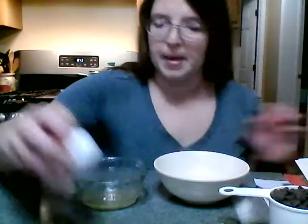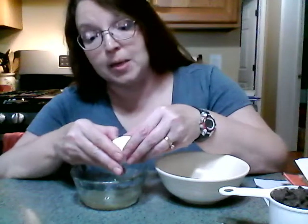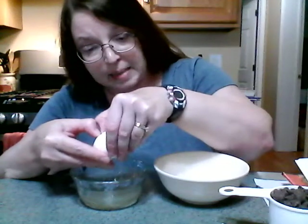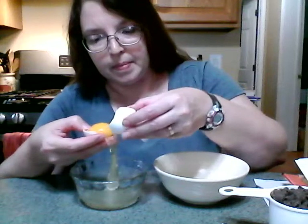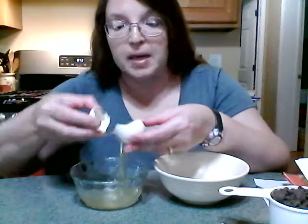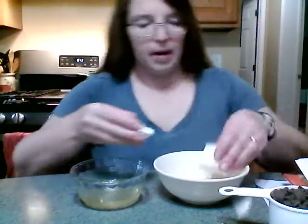This egg is kind of fresh, it has a nice clingy weight — there we go. Save the yolk for a recipe. I'm gonna save the whites too, I'm gonna put them in the freezer. All sorts of things you can do with egg whites once you've saved up enough of them, like an angel food cake.